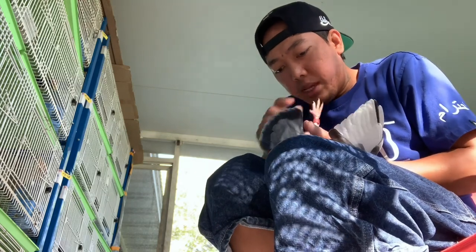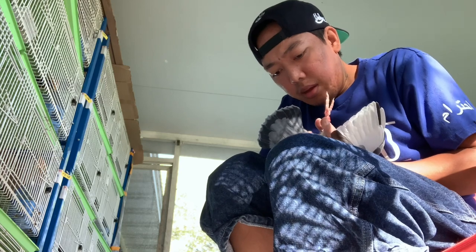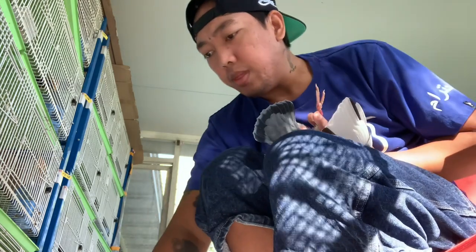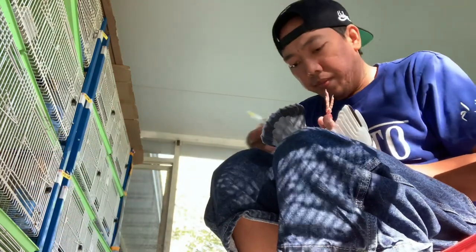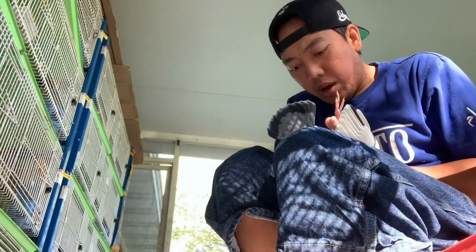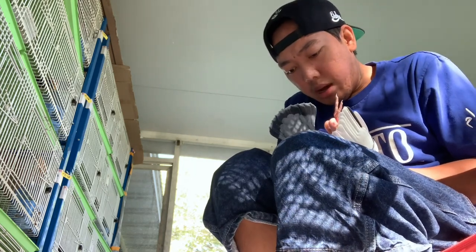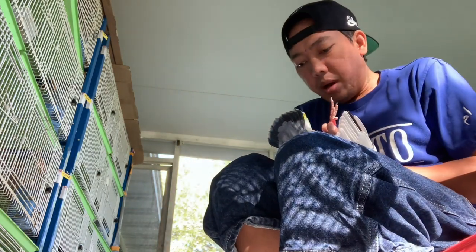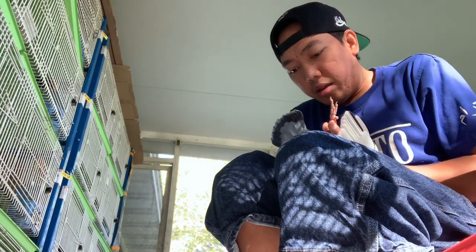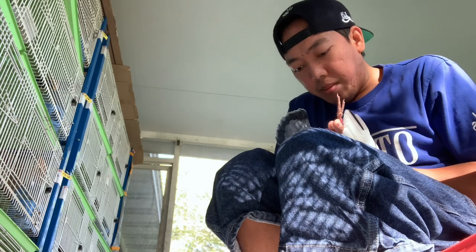Yun nga ginagawa ko. Pagdating sa kapag may number na sila — dati ang mali ko, naglalagay sa tubig nila ng kung ano-ano. Mga vitamins lagi nasa tubig — ngayon iniba ko. Di na ako naglalagay sa tubig ng kung ano-ano.